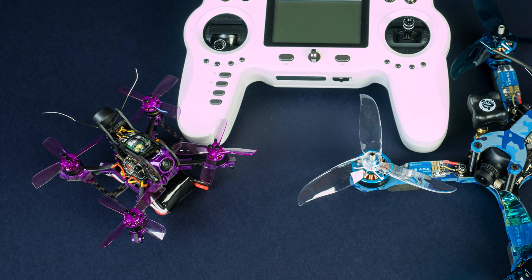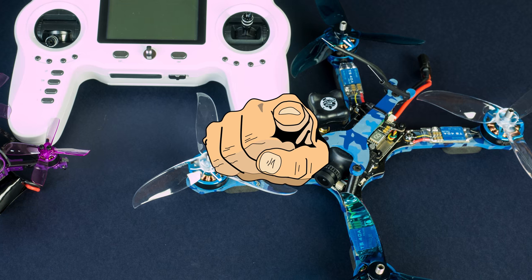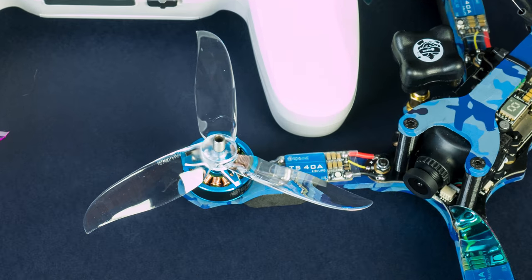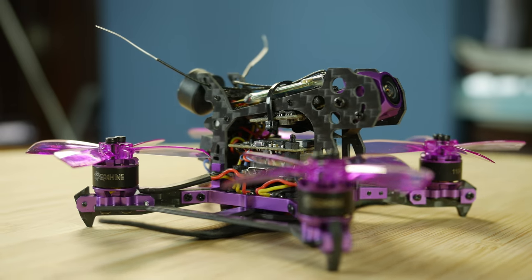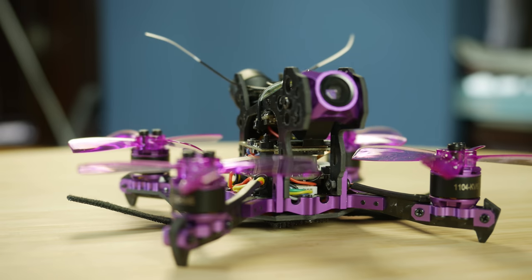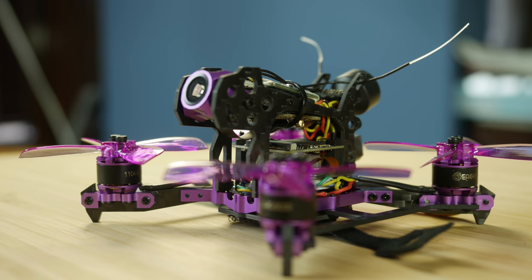In addition, people tend to underestimate them, especially those know-it-all hardcore 5-inch fans. Yeah, you know who you are, get over it. Not joking aside, the Lizard looked like a pretty awesome little package and as far as I'm concerned it is, even though it does have some quirks but we'll get to those in due time.